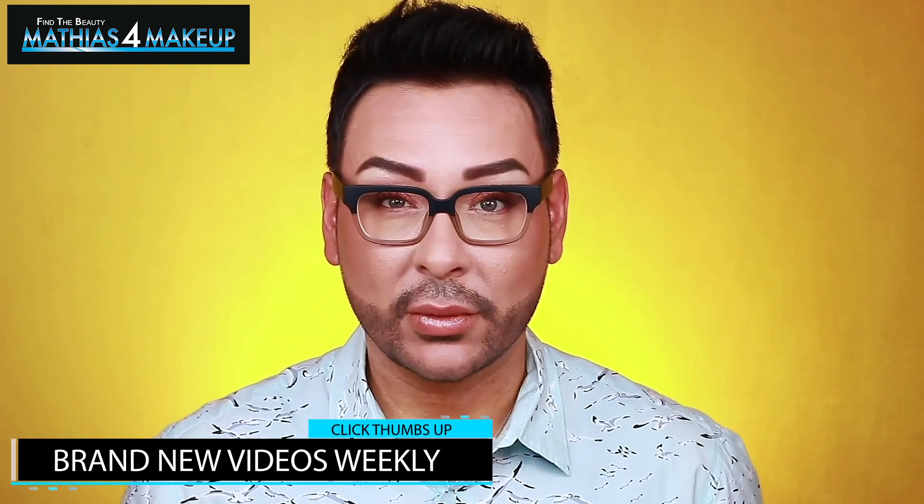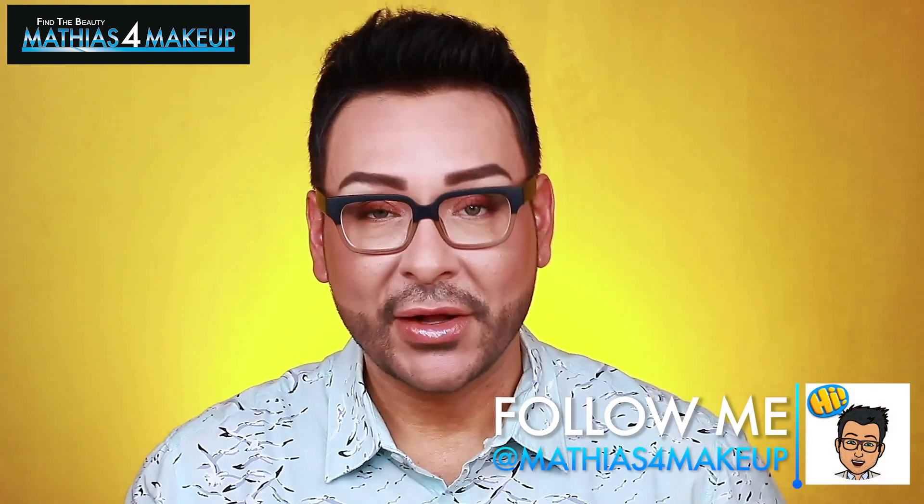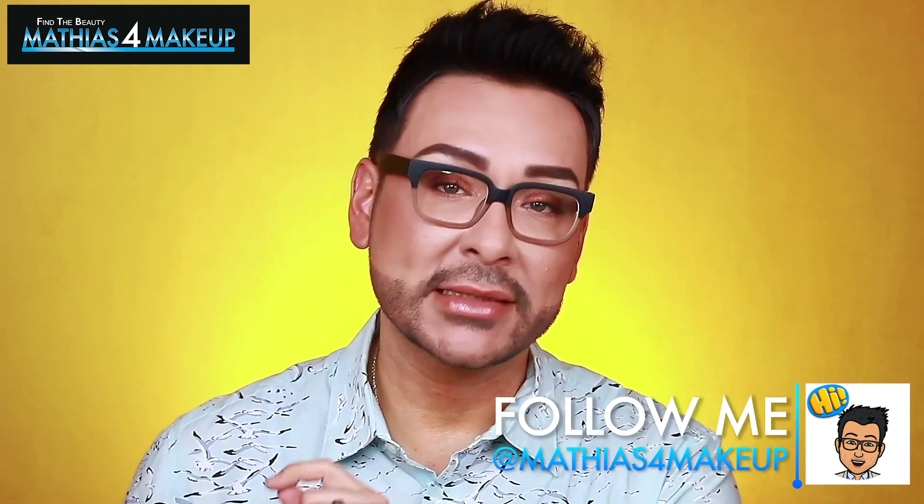I hope you enjoyed this video. I would love for you to subscribe to my channel if you haven't done so already by clicking on that little box right down there at the bottom. Click thumbs up if you enjoyed this video and all of my instruction. Follow me on all social media at Matthias for Makeup and let me know your thoughts and comments down below. Alright, so let's get started.